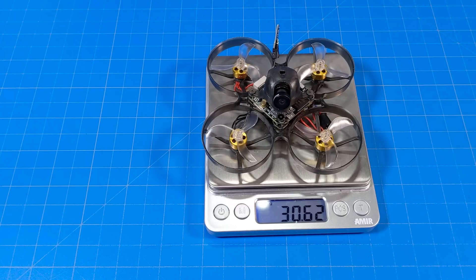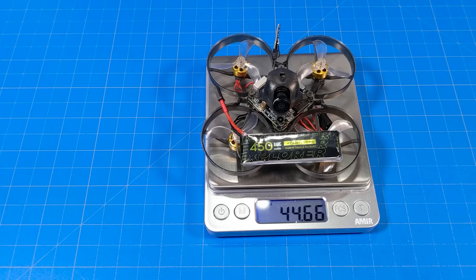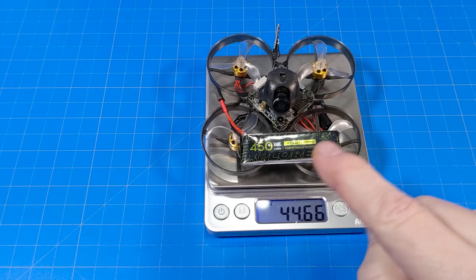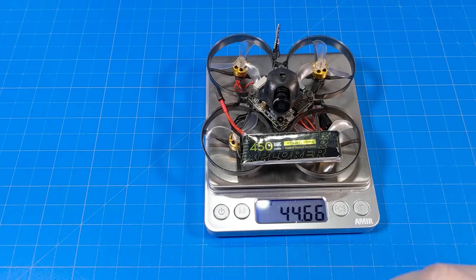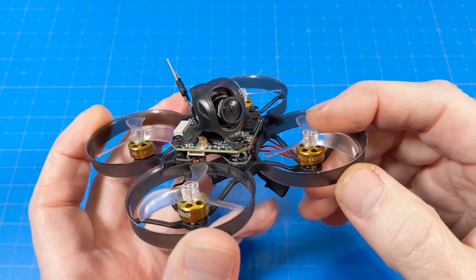It weighs just over 30 and a half grams, and with the battery it comes in a little over 44 and a half grams. I can't say I was flying this specific battery during that flight — it could have been a GNB battery. I've got the tiny whoop motors on here: the 0802 22,000 kV — also another component that's extremely hard to get a hold of.